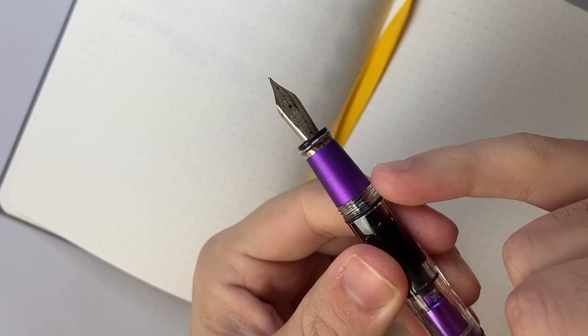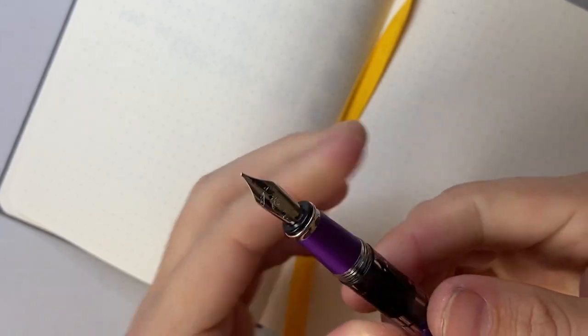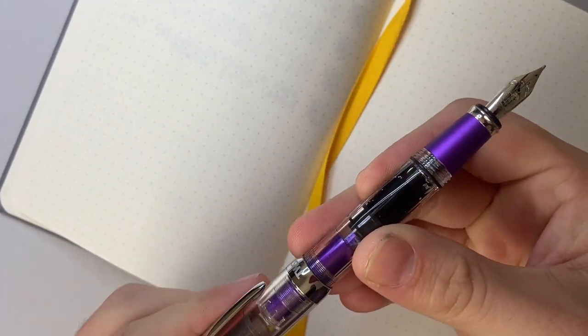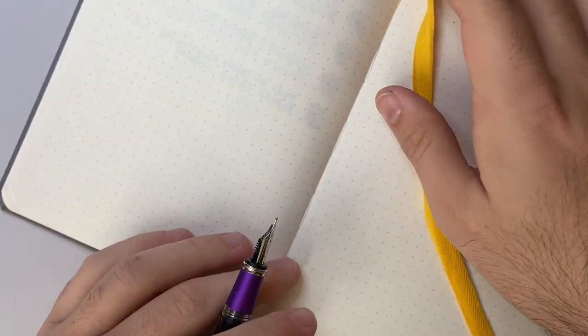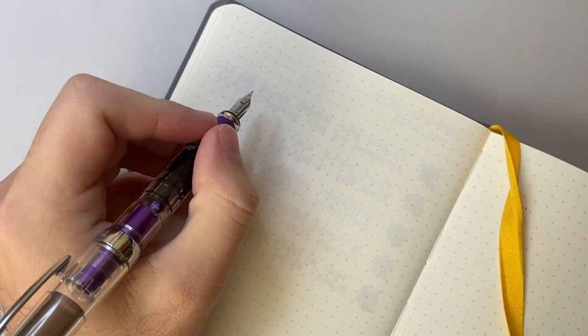One thing I want to say that I already really like is this section. It's not the grooved section of the regular AL — it's a nice, smooth but not glossy metal section. So it's nice in the hand. It's small, but it's nice. Let's do a little writing sample. This is a Baron Fig notebook.